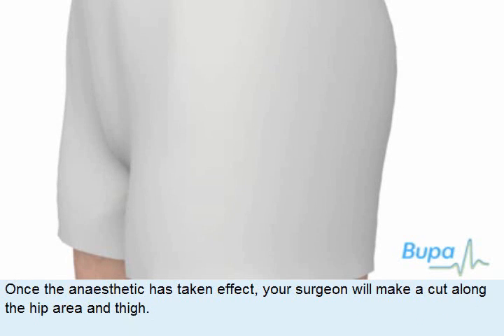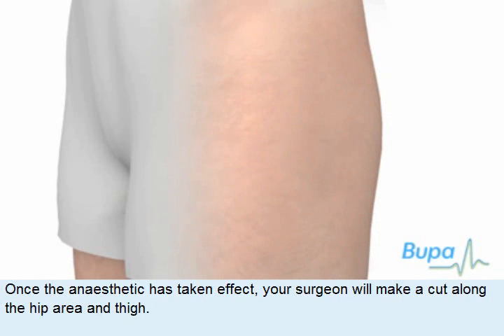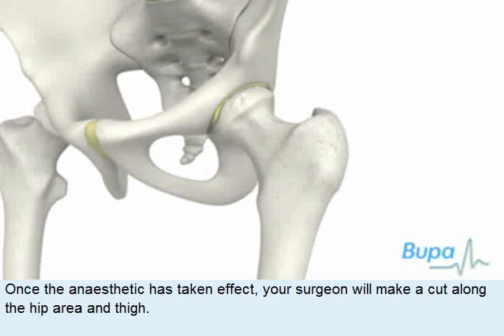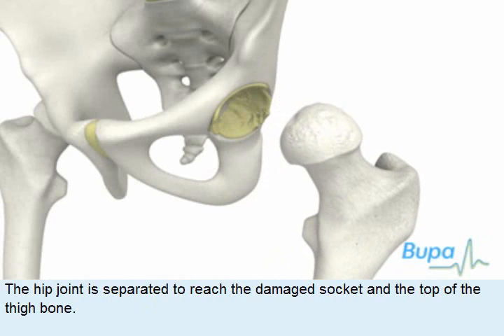Once the anaesthetic has taken effect, your surgeon will make a cut along the hip area and thigh. The hip joint is separated to reach the damaged socket and the top of the thigh bone.